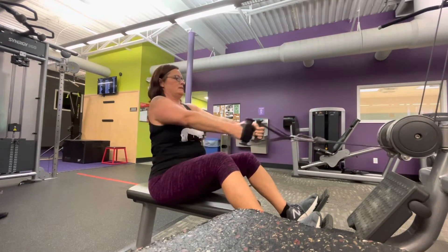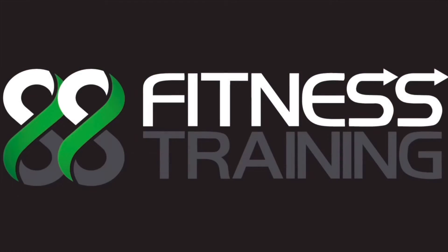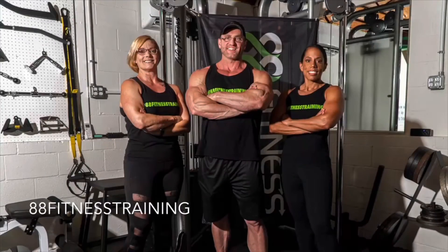Further details are listed below in the description. This is Patricia with 88 Fitness Training — hit that like button and subscribe.